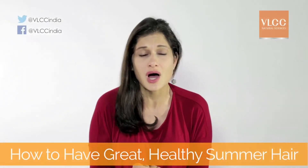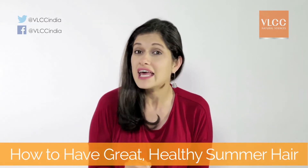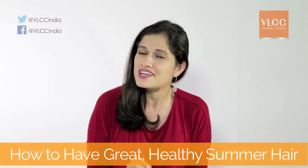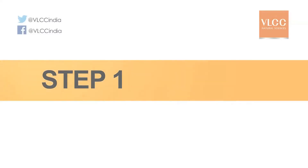In this video I'm going to show you how to take good care of your hair in the summer months, and also show you a little trick for a nice hairdo.